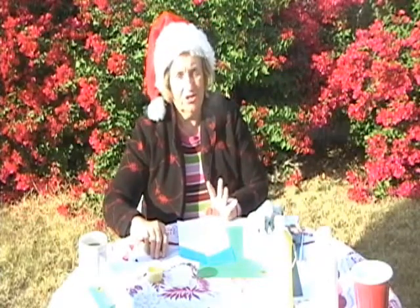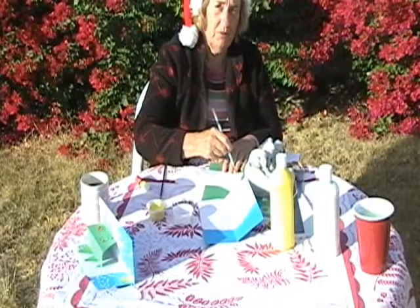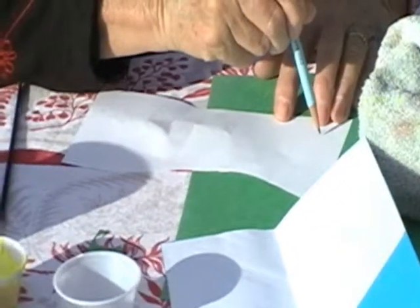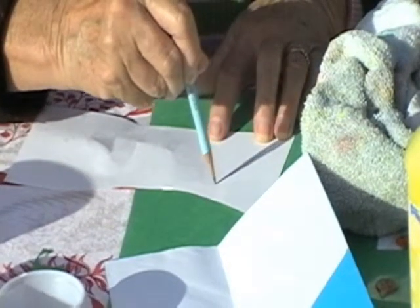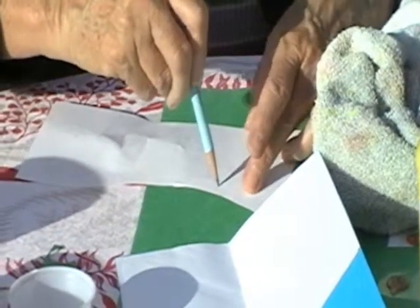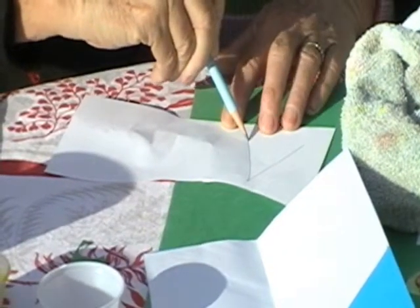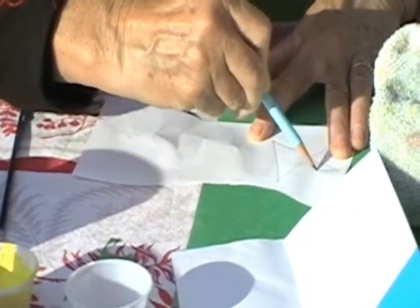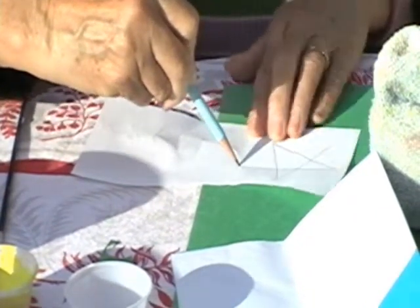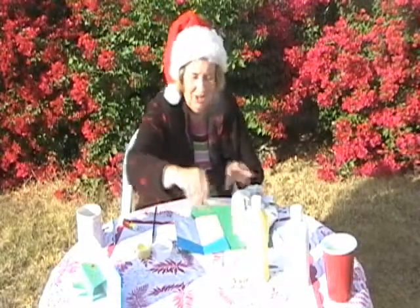I'll show you how to draw a star. Take your scrap piece of paper. It's going to have five points — the star always has five points. You take one line here, like that. Then make like a triangle. And then go across. And then come across again. So now you know how to make a star.